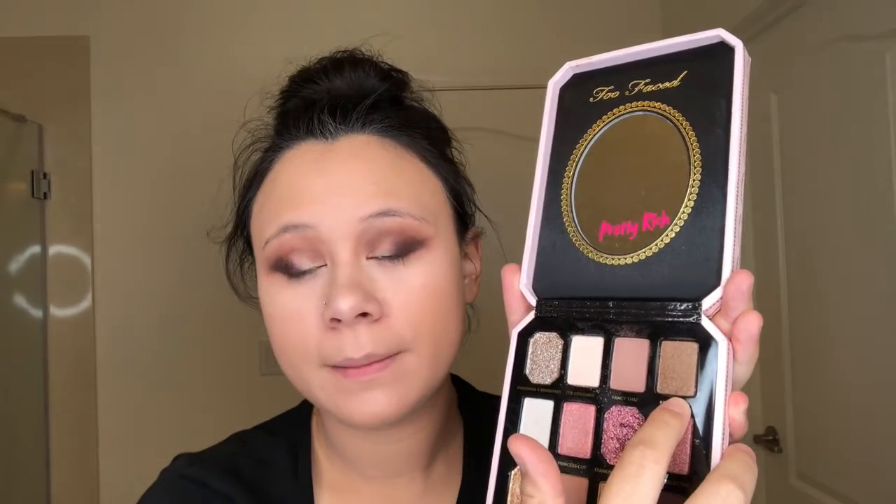Now I'd like to go in with the Pretty Rich collection and go in with Oh That's Rich, using my eyeshadow brush from Sephora. All we're going to do is just put that on the outer corner. Now that I've finished putting Oh That's Rich on the outer corners of my eyes, I am going to put on Filthy Rich, also from the Pretty Rich collection, using my Smudge Brush from Sephora, and put that on the inner corner to fill up any spots that are white.